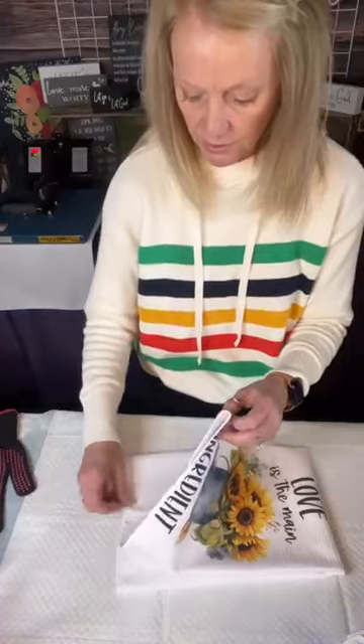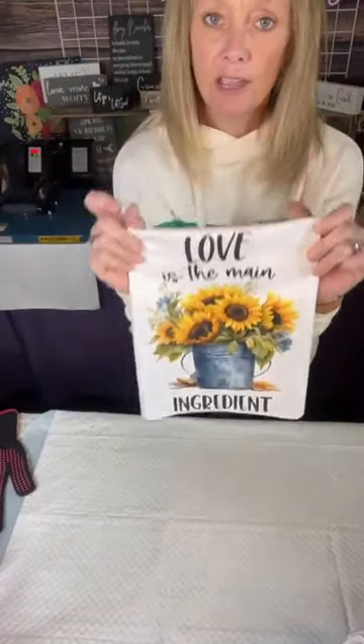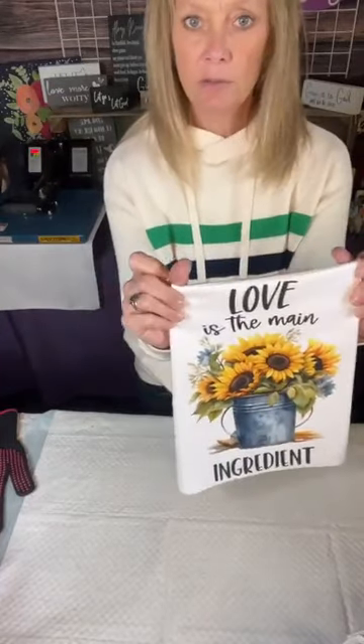I'm going to put some parchment paper down on the heat press and then on top of the design. I'm not reusing the parchment paper just because if there was any color blowout on there that I couldn't see, I don't want that transferred onto this towel. We're going to press it for 55 seconds at 380 degrees. I'm going to cover it with parchment paper. The pressure is medium. I'm really pleased with how these towels are turning out. The colors are just so vibrant on the polyester and the white. You could use a different color, but I would use a light color if you decide to do a different color towel.